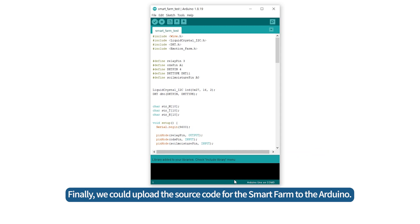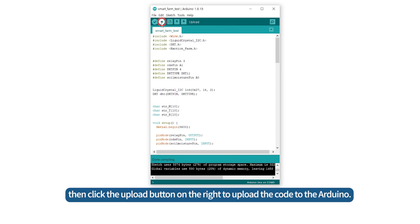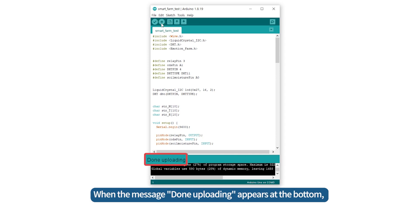Finally, we can upload the source code for the SmartFarm to the Arduino. Click the checkmark icon at the top to compile the code, then click the Upload button on the right to upload the code to the Arduino. When the message 'Done Uploading' appears at the bottom, it means that the source code has been successfully saved.